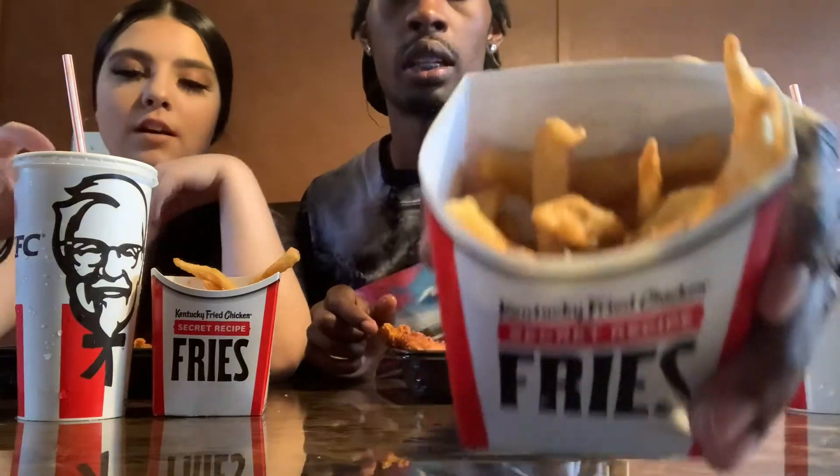Y'all want to see the chicken? Look, this is how the chicken looks. We also got the fries and we got the Dr. Pepper — she got Dr. Pepper too.